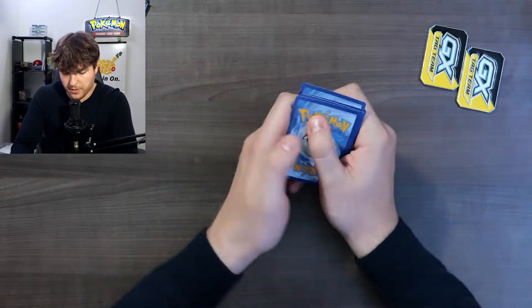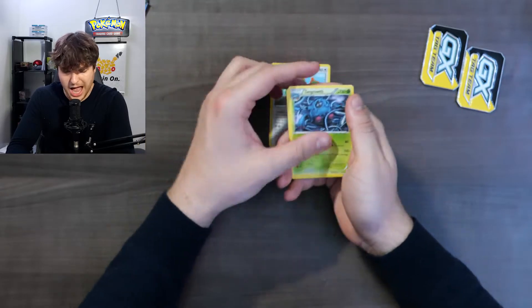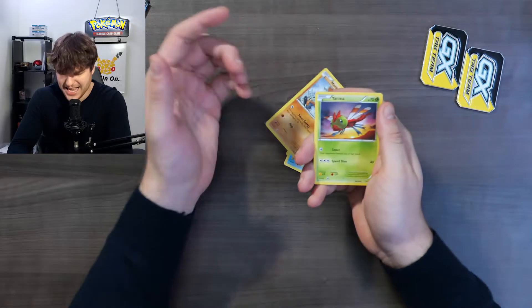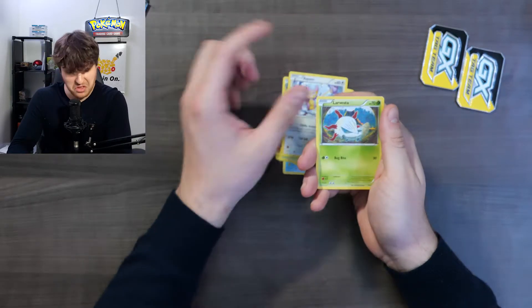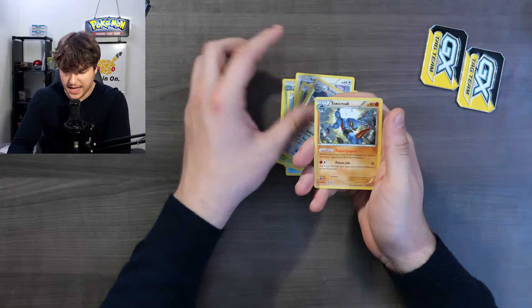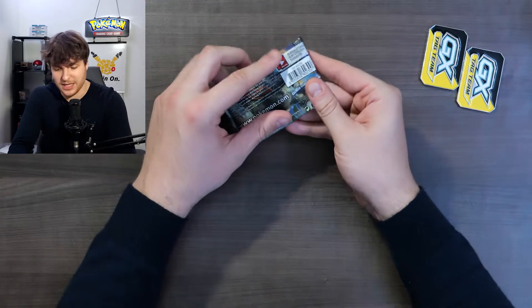One, two, three from the back. Steam Siege is a bit special but - Hawlucha, a Tangrowth, a Nidorina, a Mantine, a Mankey, a Yanma, an Ampharos, a little Volcanion, a reverse Braviary, and a regular Toxicroak. That tin is really bad.